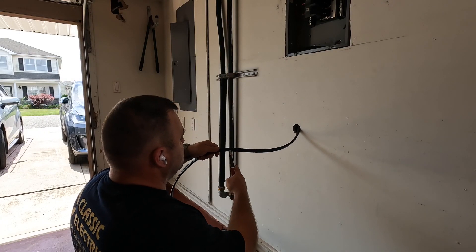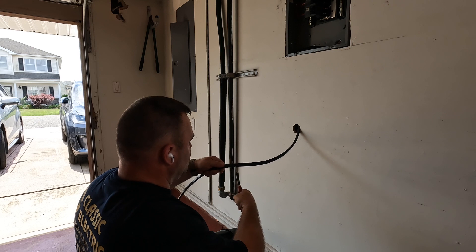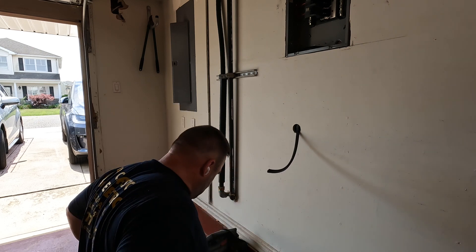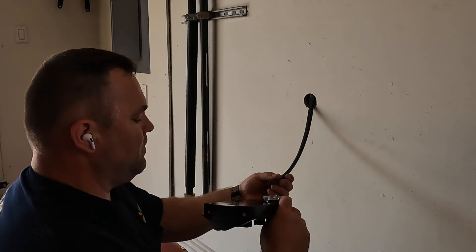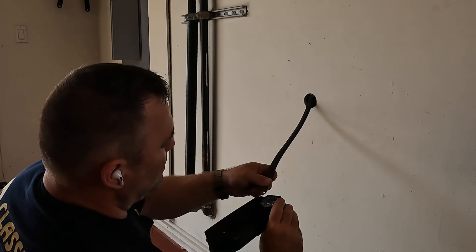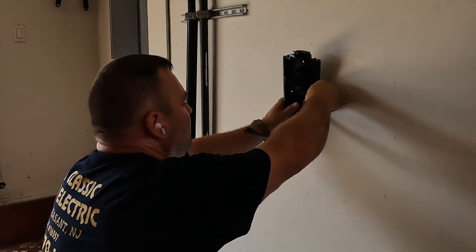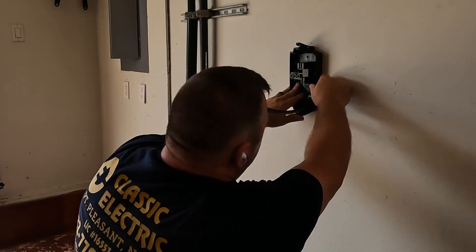Then I put my anchors in, put the set screws in, wire the bracket, and we're almost done with this Tesla charger. Like I said, it's really simple to do, but then again I've done a lot of them. If you have a simpler way of doing this, leave it in the comments — I do learn from the comments and I appreciate it.